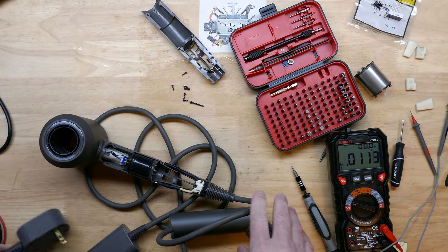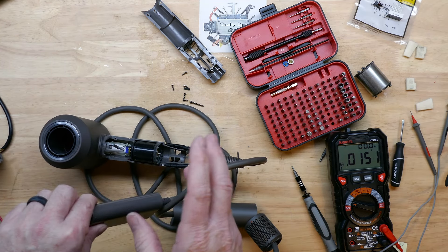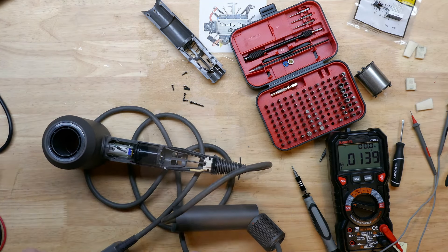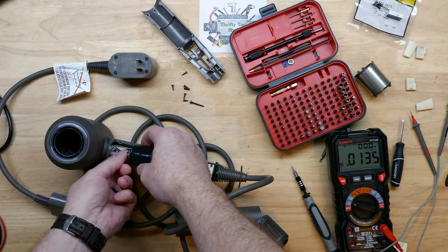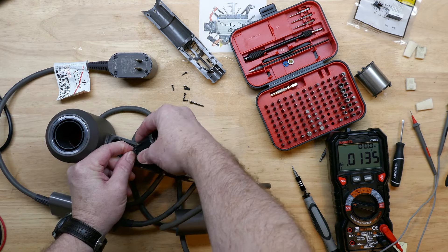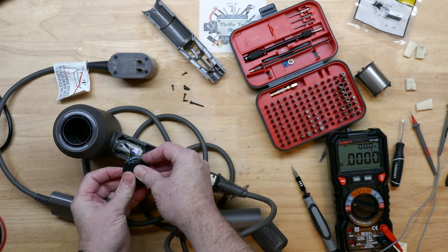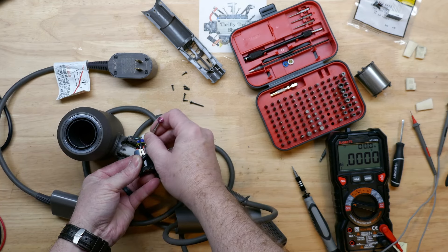So we know we are getting 120 volts through at least to our switch at this point. By the way, I'll have a video as well looking inside this mystery filter box and maybe the GFCI as well if you're interested. Now I'm going to unplug this little what I believe to be a switched reluctance motor.